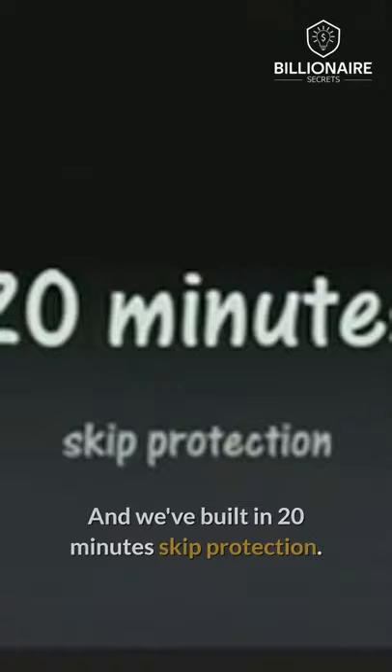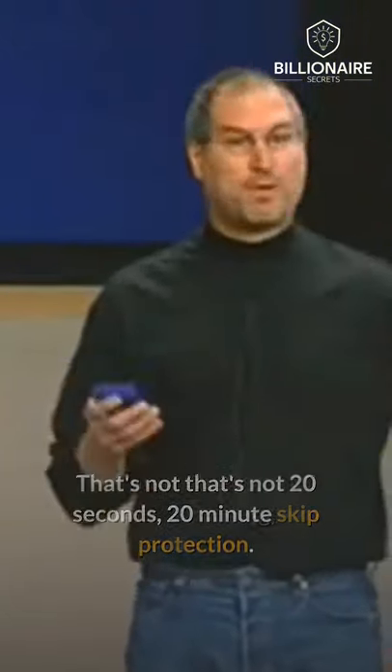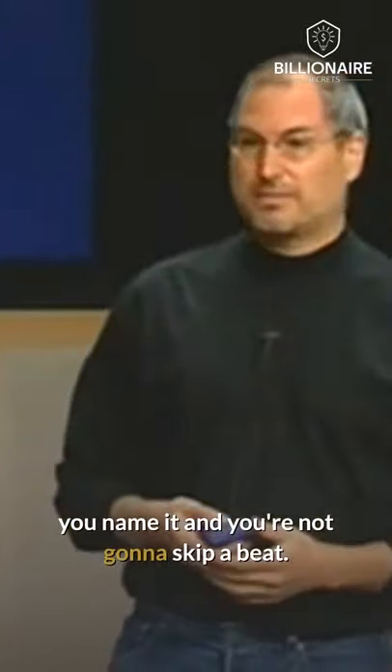And we've built in 20-minute skip protection. That's not 20 seconds — 20-minute skip protection. So you can take iPod bicycling, mountain climbing, jogging, you name it, and you're not going to skip a beat.